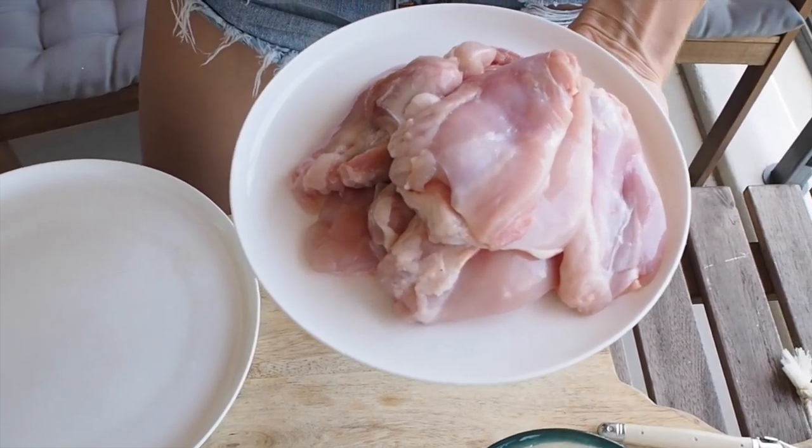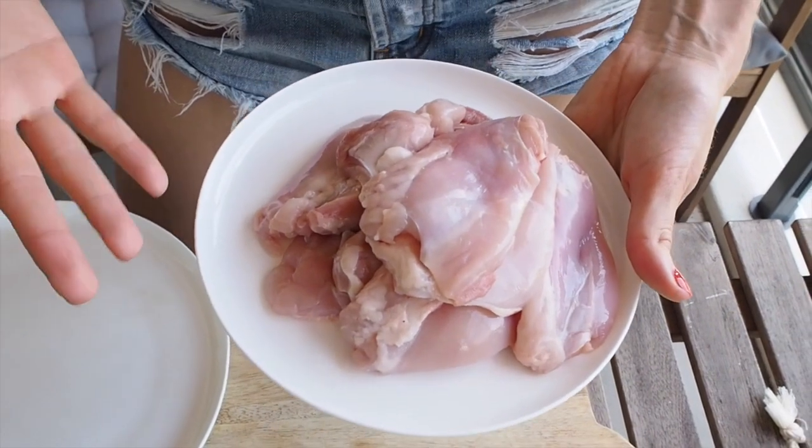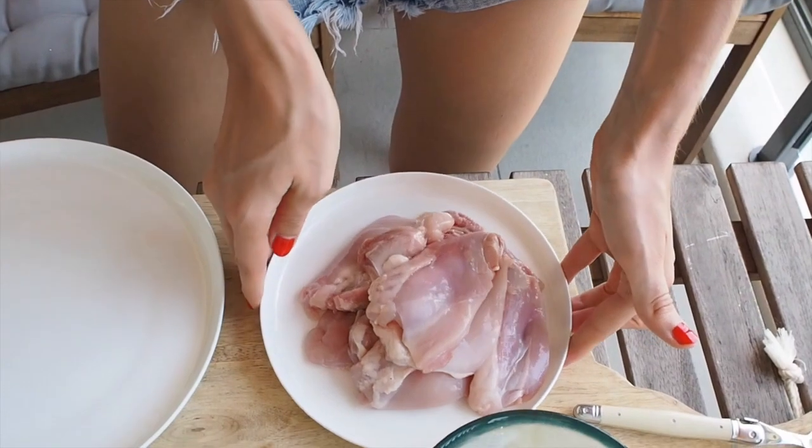I've taken the chicken thighs and flattened them out with the knife as best I can, and then cut them in half. You could do the whole thigh as one piece like a schnitzel, or you can cut it into small pieces — it's really up to you. I've done half thighs, so we're going to get started with the crumbing now.